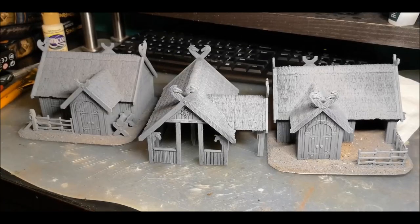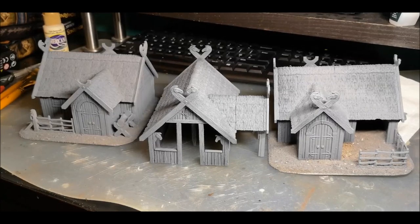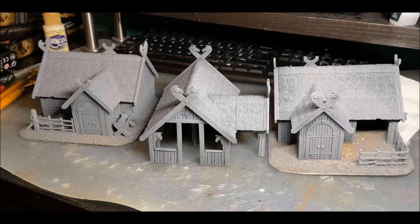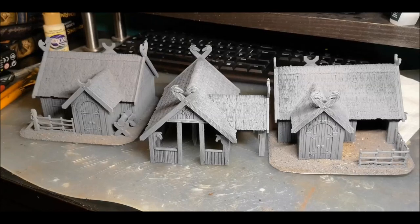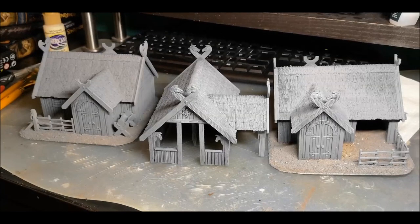Hi everyone. I'm going to use this video to show how I've approached the Rohan house kit from Games Workshop. I'm going to do this ever so slightly differently to how I did the Palisade video, in that I'm not going to do a step by step of how I built these. I just want to use it to show some of the options that are available in the kit and the sort of things that you can do.